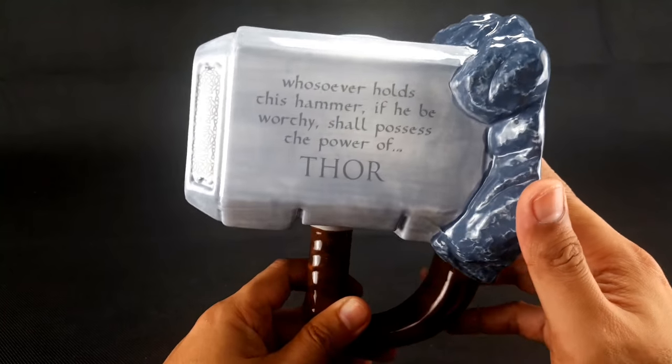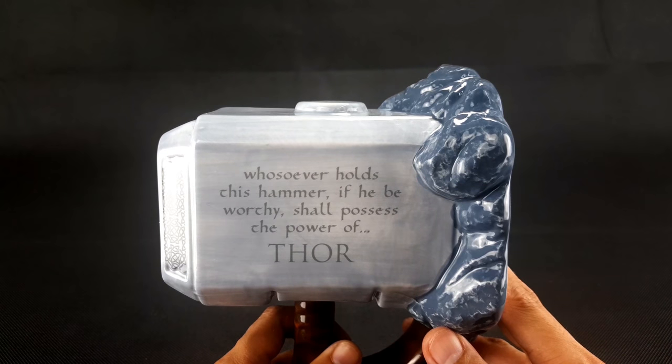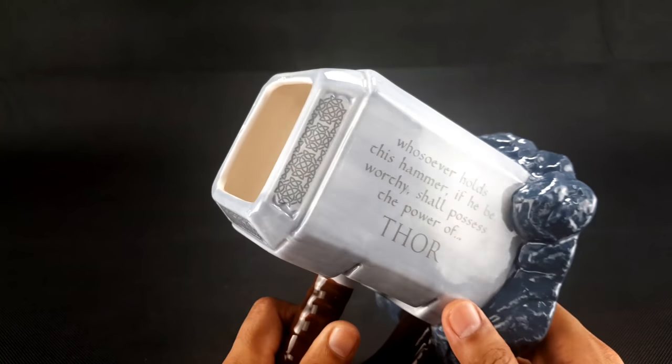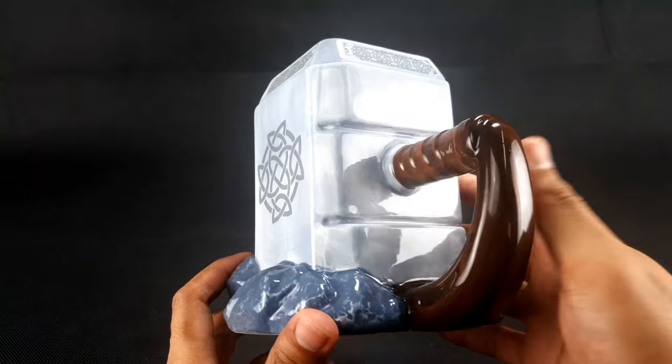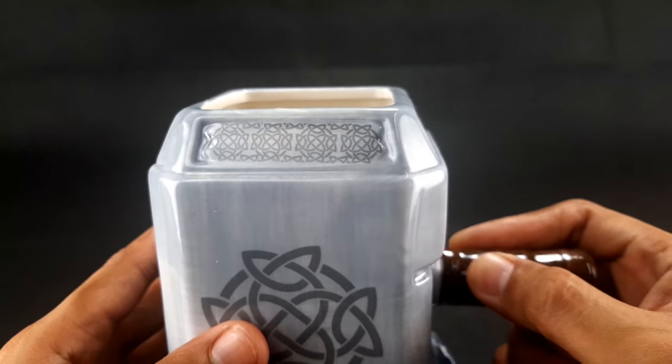It says here the famous words of Odin: "Whosoever holds this hammer, if he be worthy, shall possess the power of Thor." These are the words whispered to the Mjolnir in Thor 1, along with the Mjolnir seal and details.